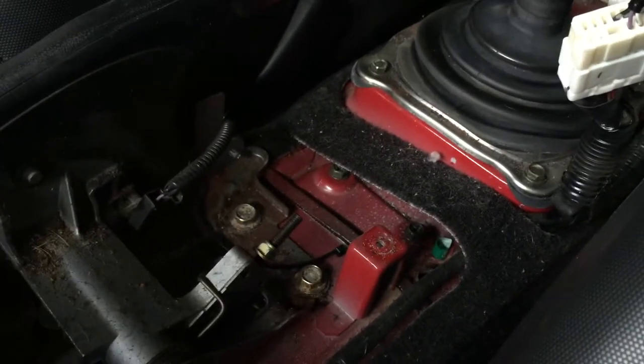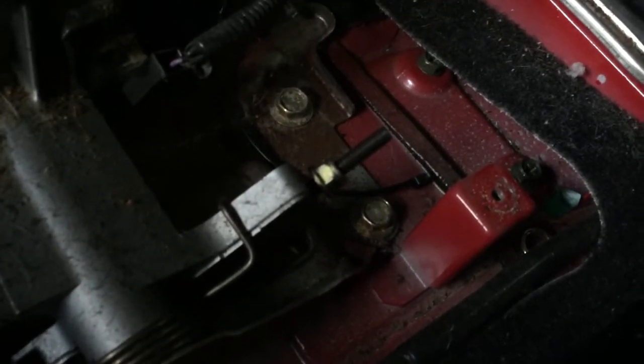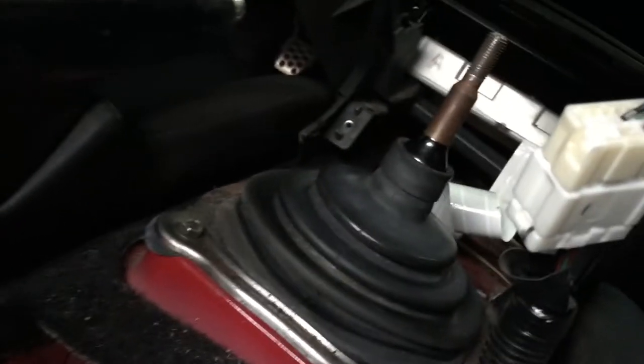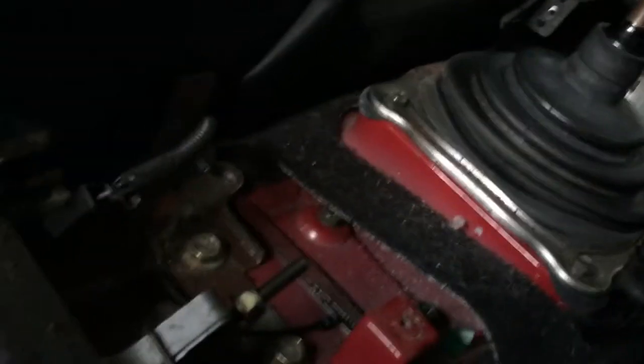Since I'm in here I'm gonna go ahead and tighten that guy right there, it's pretty loose. Can't do that with the camera while trying to hold the center console up. I couldn't get that connector off with one hand so I kind of gave up - it's not gonna work holding the console up and doing it at the same time.